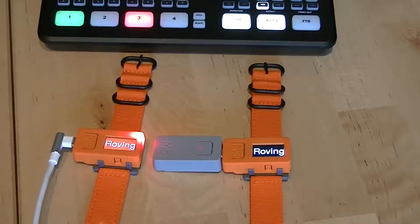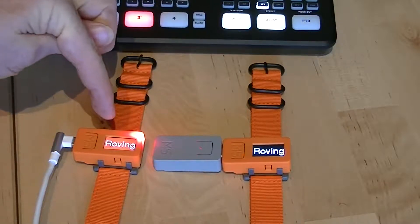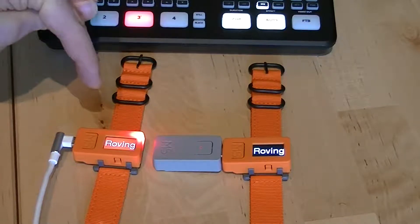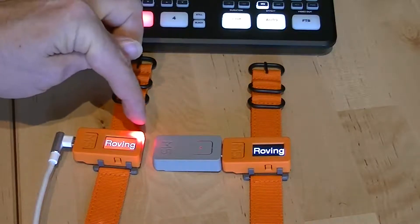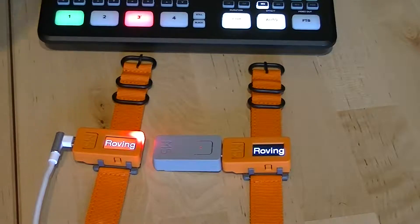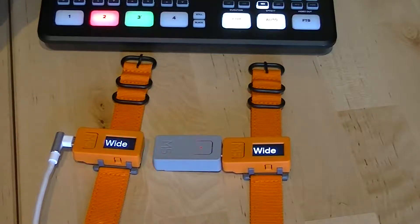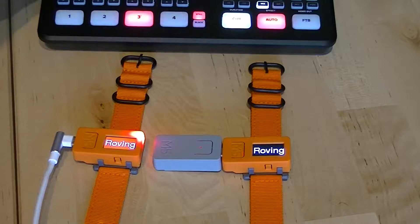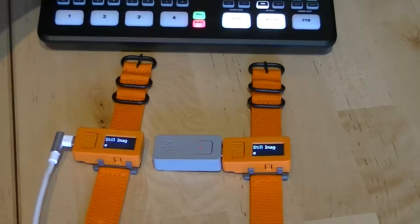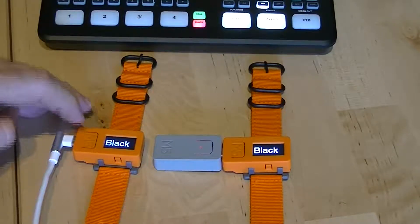We've taken your concept with the camera tally light and taken it a stage further. In software, we can define remote software so at a moment's notice we can change the background color, the text color, the text being shown, and we can change the state of the tally light. When a channel is live, every device can see it and its state, and you can define which remote shows the tally light for which channel. We've also got all the other stuff hidden in here that can be seen as well, but what we've also done is add this feature.